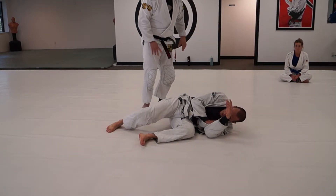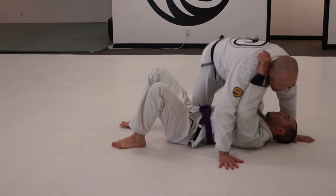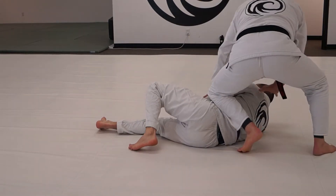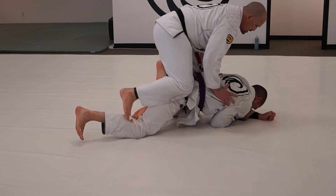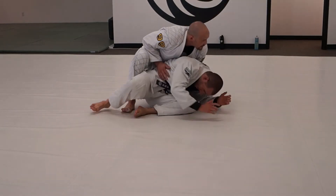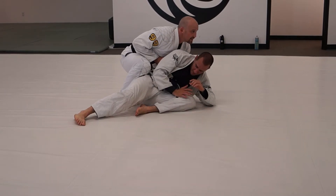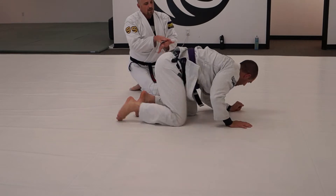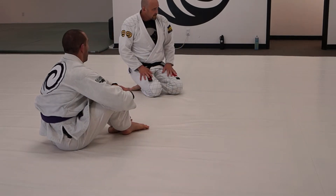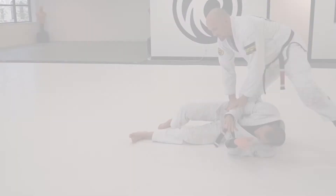We'll all start from the pop-up. Go ahead — side control. Boom, pop-up, he shrimps out, hands on. Boom, he shrimps away — there we go. There's the turtle again. Come down. Kind of like a ghost on him, always kind of attached to his back. One, two, three — come back. Thank you.